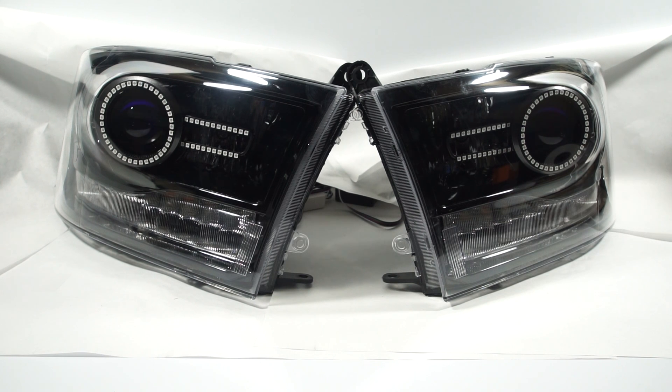What we have here is the RGB color-changing halos and strips, and those are around the projector shroud. We'll get to the functionality of that in just a second. We also have behind the clear turn signal area the new RGBWA color-changing switchbacks.